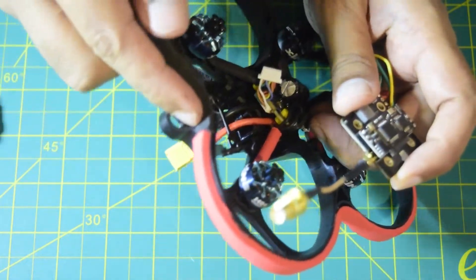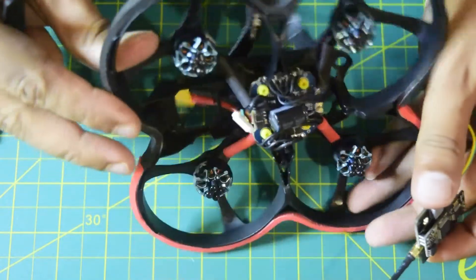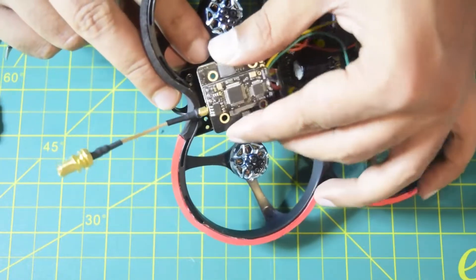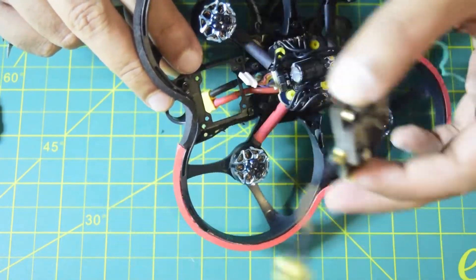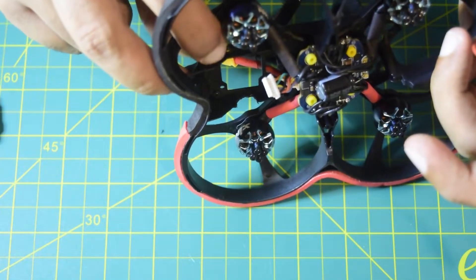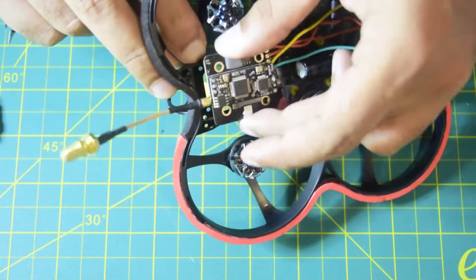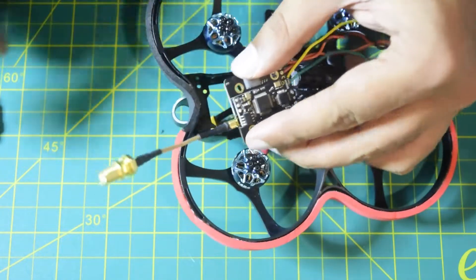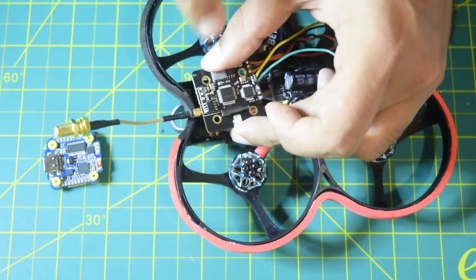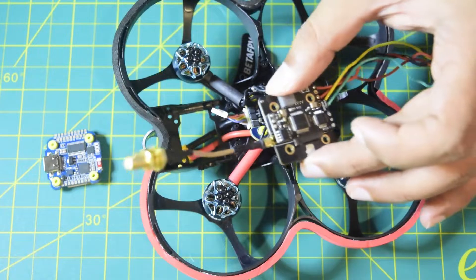I will make a hole in the plastic so that the antenna wire comes out from the back. Also, there are some raised areas on the frame that would not allow the VTX to sit properly on top of the stack, so I will cut those down from the side so that the VTX sits horizontally and is properly placed on top of the flight controller. That is how I am going to install the VTX onto the Cineboop frame.